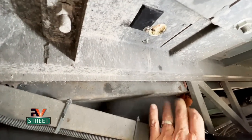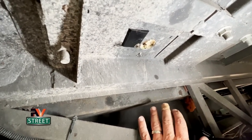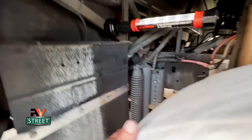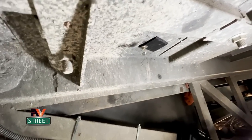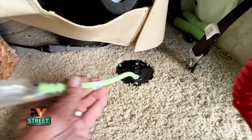Remember, this is an emergency hole to bring in an extension cord and MC4 solar cables, so most of the time it's going to be closed. I went ahead and made a rubber flap so that any water that may come off the front tire won't go through that hole. It'll also prevent cold and hot air from coming into the RV when I'm not using it. And this is what it looks like now with the cord being pulled through.